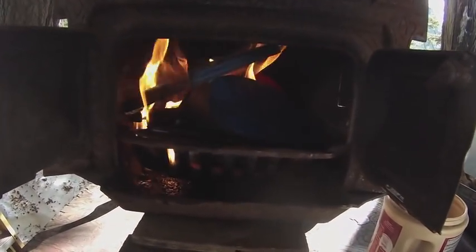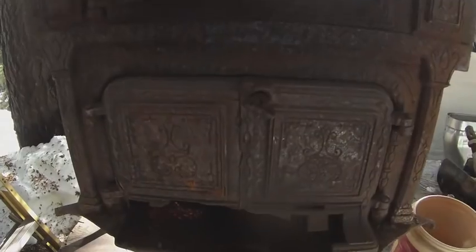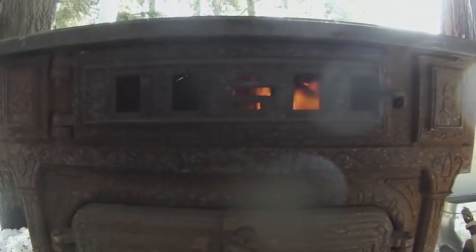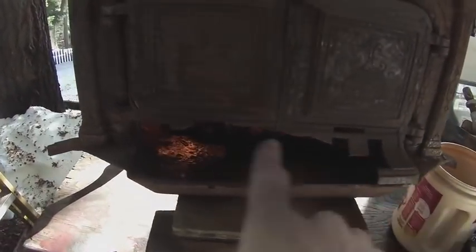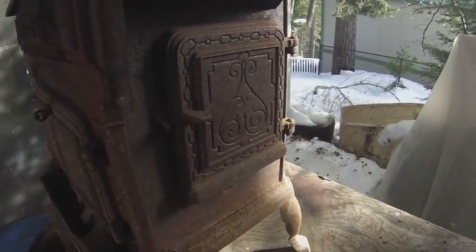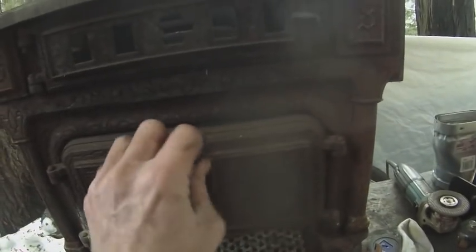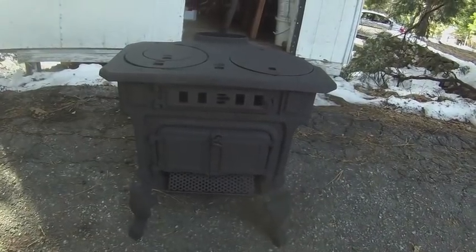I got this wood stove in the summer but it hasn't been safe to try it until now. With the doors closed it seems to be behaving a little bit better — I'm not seeing smoke out of here anymore. I got this for free so I had to do some repairs. It has a door on the side so I can put wood in through there. I welded a new grate at the bottom, welded that hinge on, and welded all the legs on.